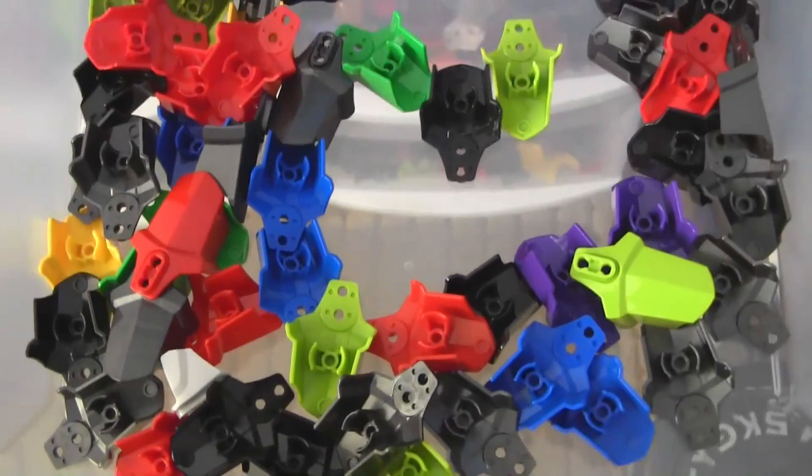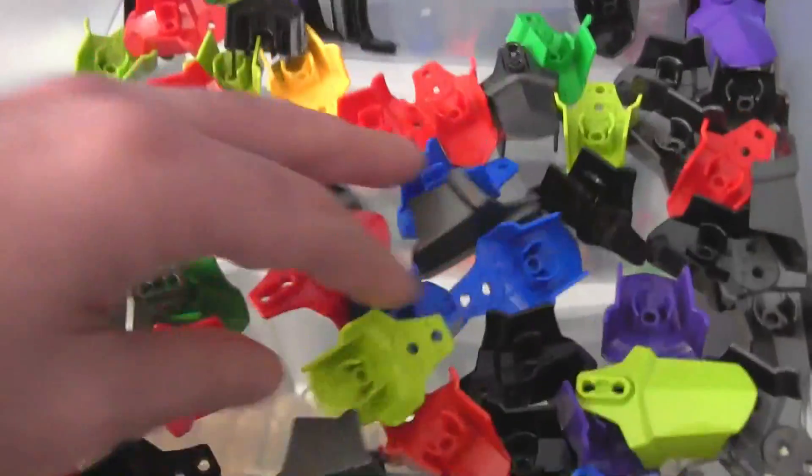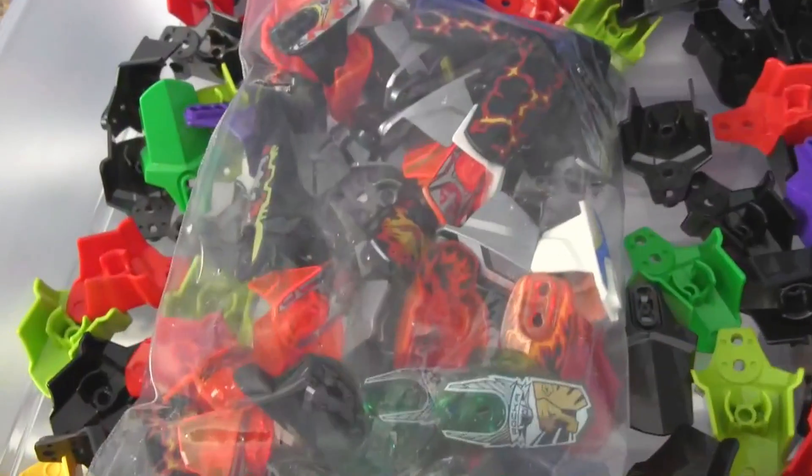Here we're just looking at the extra wide armor pieces. They're all exactly the same piece, just in different colors. And in this bag here I have printed pieces, so I separated those out.